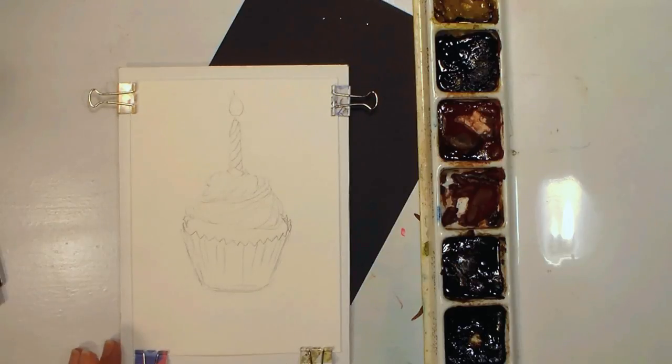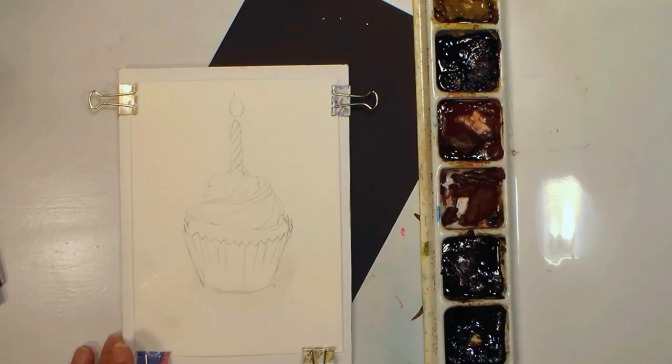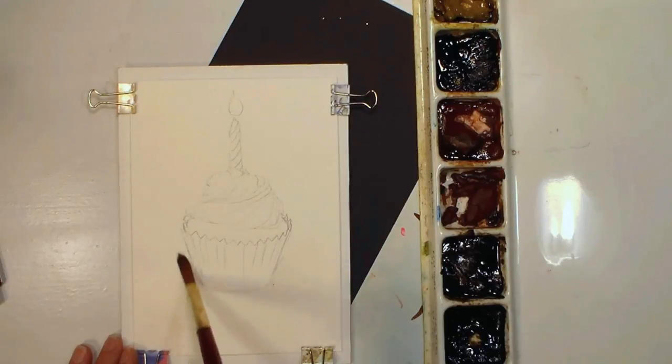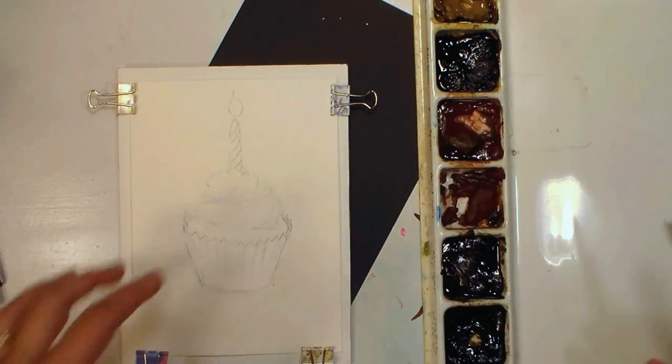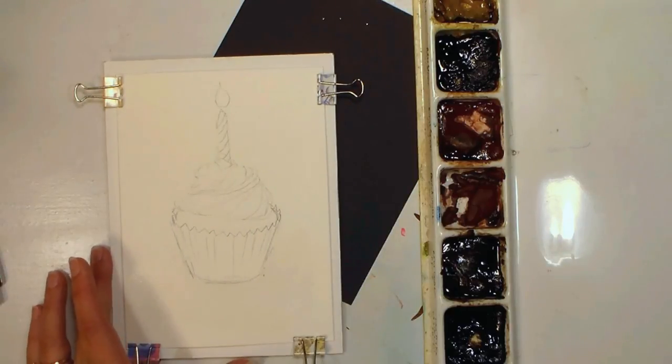The watercolors I'm using are my Mgrams, and I'm gonna begin by wetting the background, just wetting up to the cupcake and below, because I want to do a little bit of a tablecloth. I'm just using a number 10 round synthetic, a Grumbacher one, but any brand is fine. I find when I work on the watercolor cards I don't need a brush that's too super absorbent because these cards have quite a bit of sizing in them.